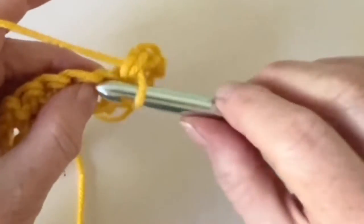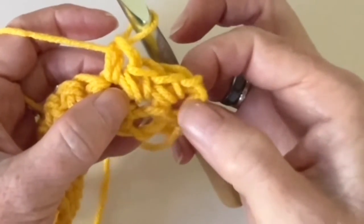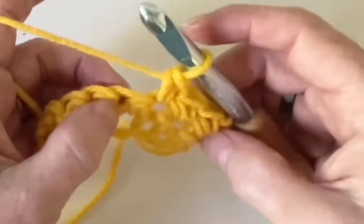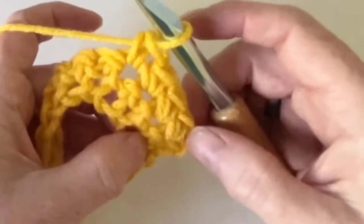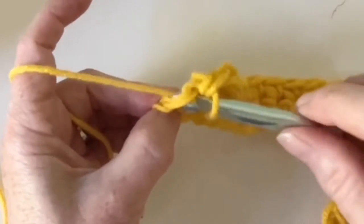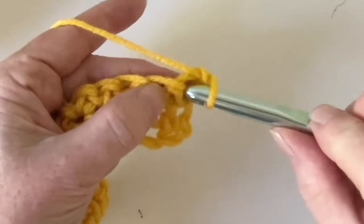For a beginning crocheter, my challenge when I first started was remembering to do the chain one, and to not inadvertently skip or work into the wrong first space. If your side starts to curve in or decrease, you can be sure you've either forgotten the chain or worked the wrong space. It'll stay nice and square with the chain one and working the first single crochet space. Here it is again — work your last single crochet, chain one, turn, and then work into the first space.